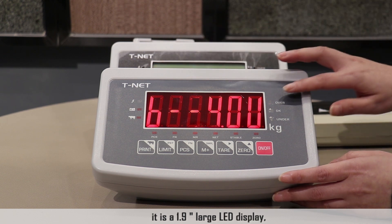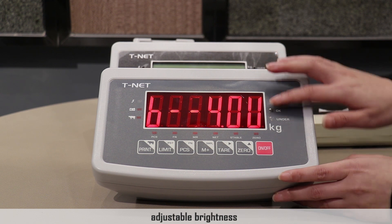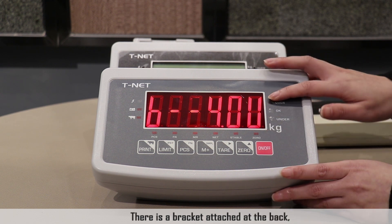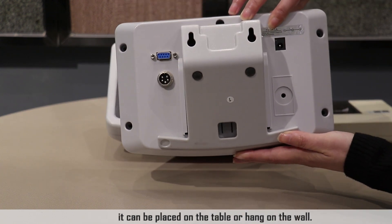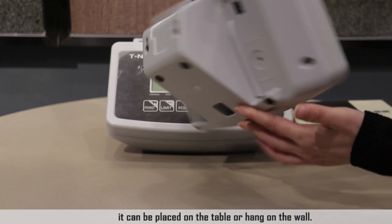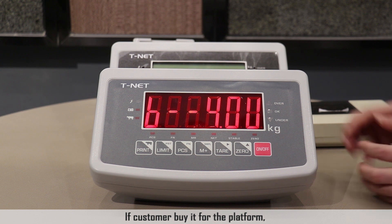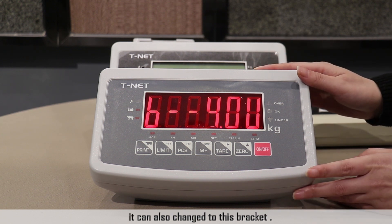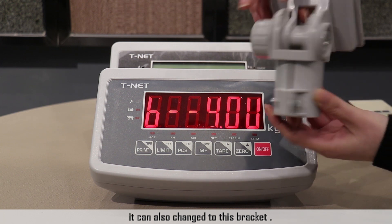It is a 1.9-inch large LED display with adjustable brightness. There is a bracket attached at the back. It can be placed on the table or hung on the wall. If a customer buys it for the platform, it can also change to a pole bracket.